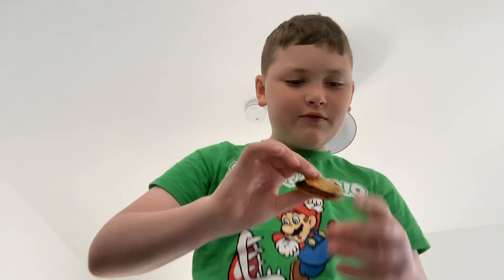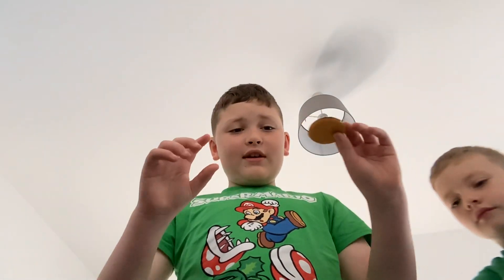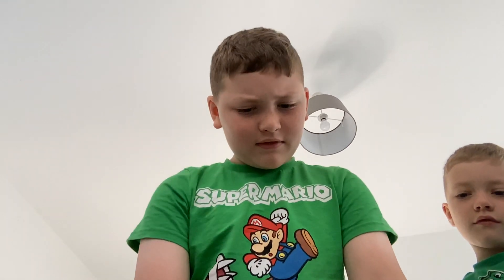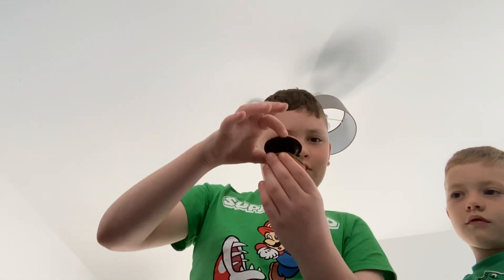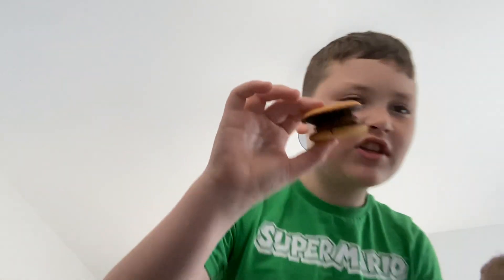Put it on top, then turn it upside down, splat it on top, and push down. It's your jaffa cake sandwich!